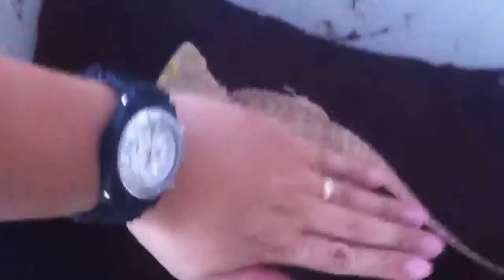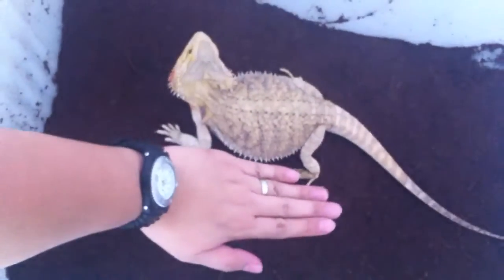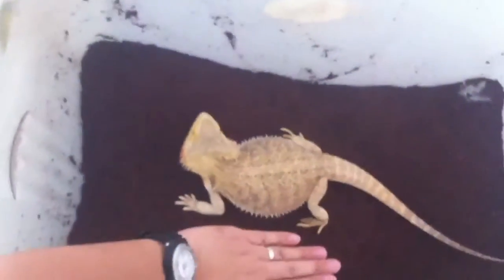And that's the size. This is my hand, just to give you an idea of how big she is.